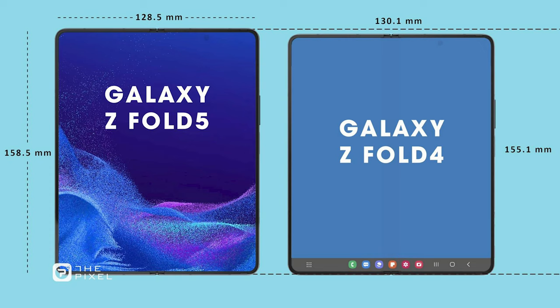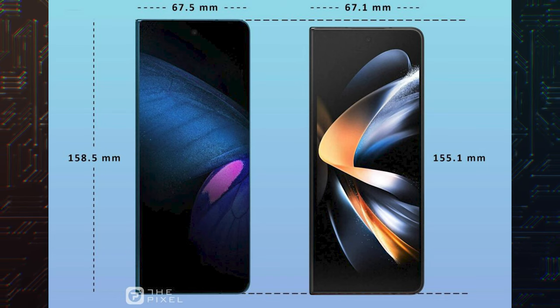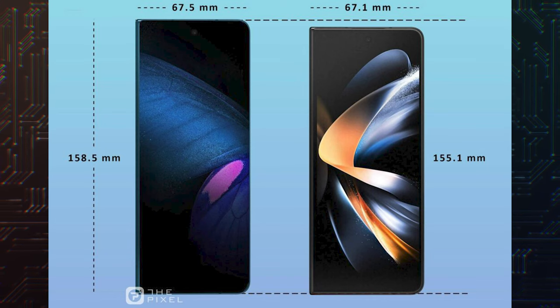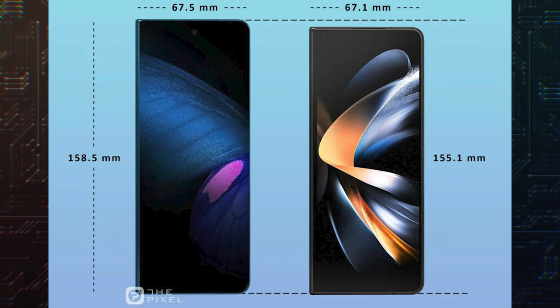The Pixel also says that the Fold 5 will have unfolded dimensions of 158.5 x 128.5 x 6.5 mm, compared to the Fold 4's 155.1 x 130.1 x 6.3 mm, making it a little taller and slightly less wide than its predecessor. In the folded state, it will measure 158.5 x 67.5 x 14.5 x 16 mm, compared to the Fold 4's folded dimensions of 155.1 x 67.1 x 14.2 x 15.8 mm.